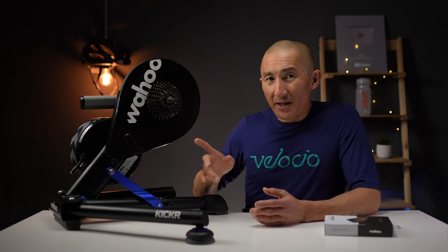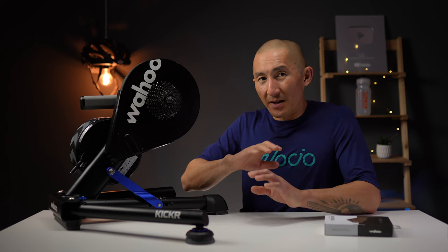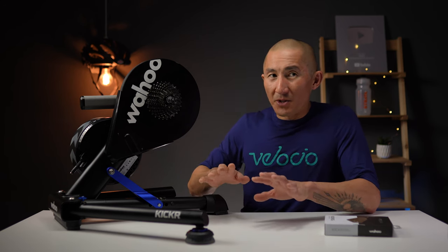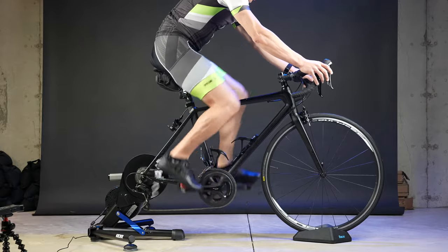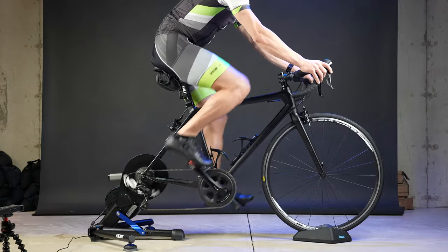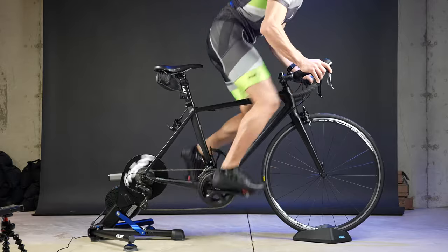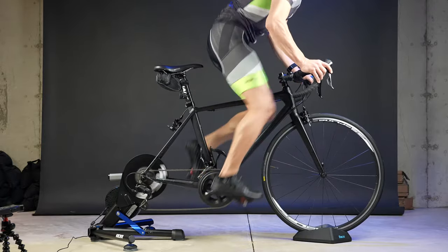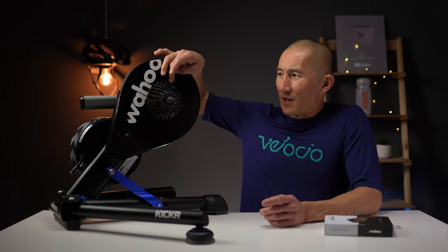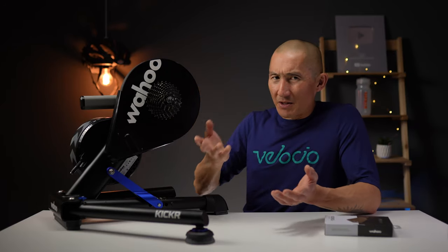One awesome thing that remains the same on the Kickr V5 versus previous generations is that it is virtually silent — you'll pretty much only be hearing the sound of your drivetrain. There is the sound of freewheeling when you're coasting, but that's just like a normal bike.